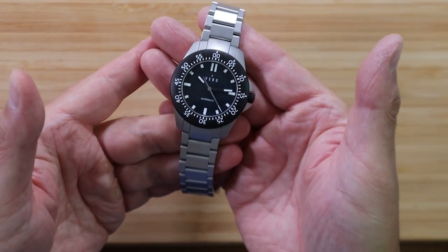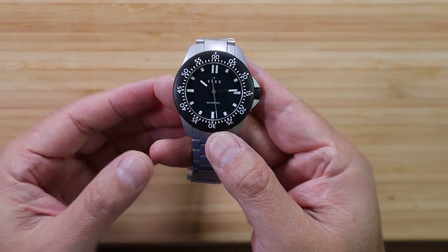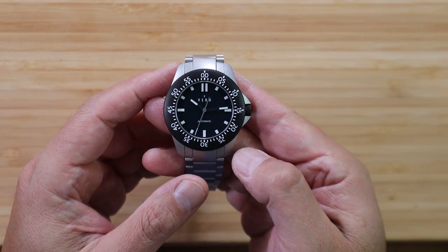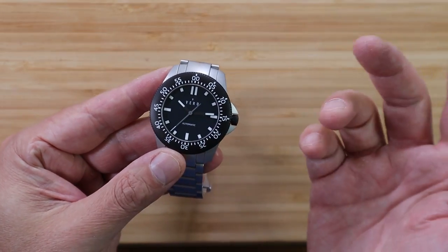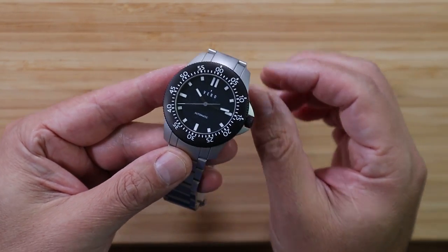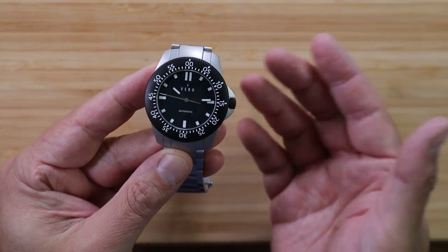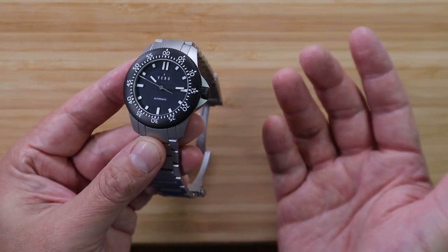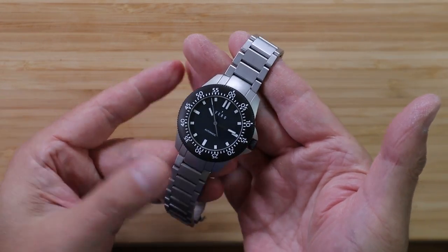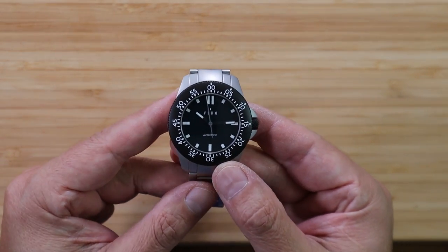So ultimately, how do I feel about the Vero Open Water Crown Point? This watch has quickly become my go-to grab-and-go automatic tool watch. It doesn't have a date window, so I just grab the watch, set the time, and go about my daily adventure. It's ready for whatever adventure is thrown at it. For a tool watch priced at about half the price of a Damasko or a Sinn, and having this 10-year no-questions-asked warranty — what's not to love?